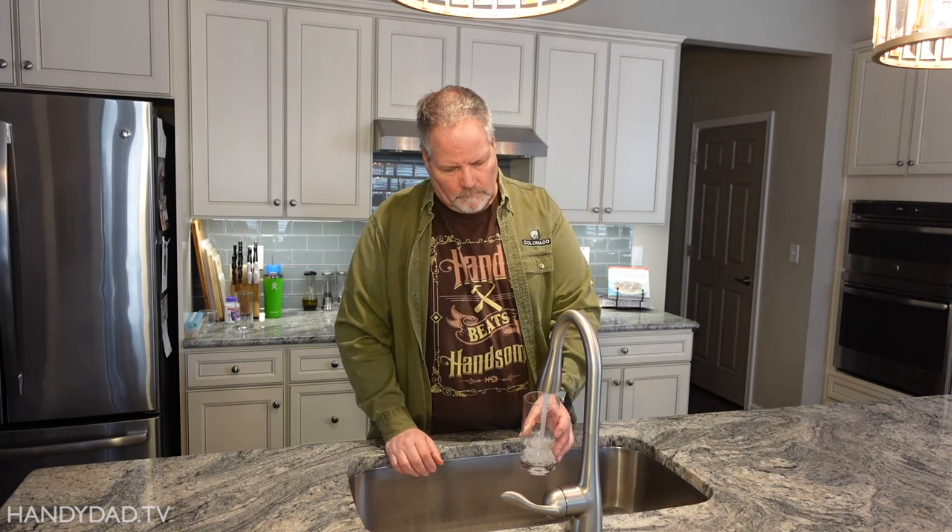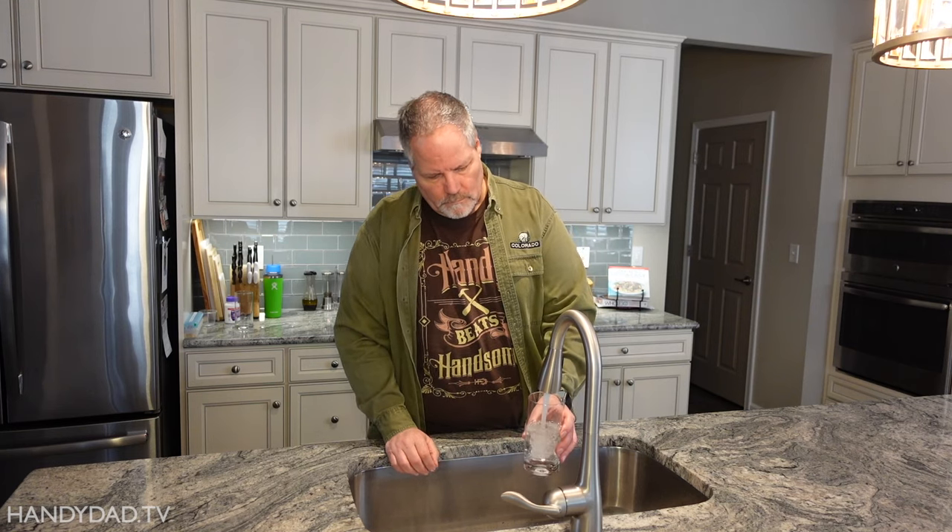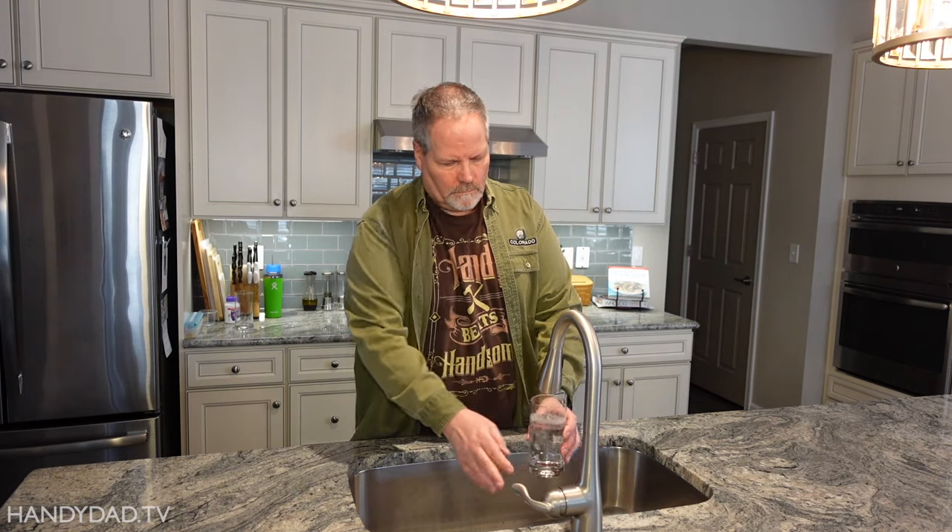All in all, I'd say their estimate of a one-year lifetime is accurate for this filter cartridge. My family is really pleased with this filter, and we highly recommend it.